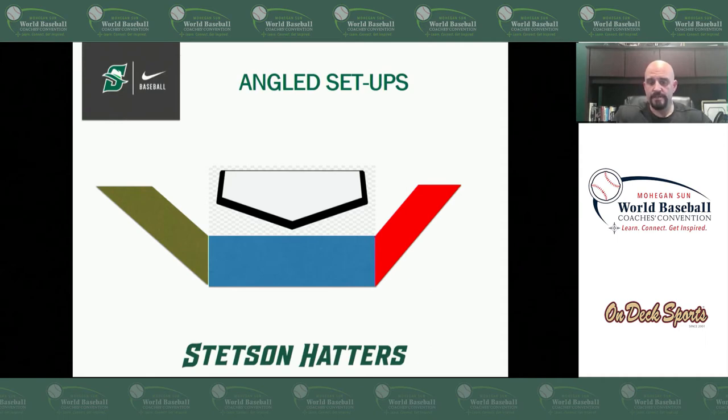Angled setups — this is my rudimentary effort at showing a visual of what we mean by angled setups from a diagram standpoint. We don't always want to set up perpendicular to the pitcher's mound. We want to play with some angles to show the umpire a better visual and make sure he's getting a chance to see that ball the way we want him to see it. The most important thing is how he's seeing it and how we want him to see it.